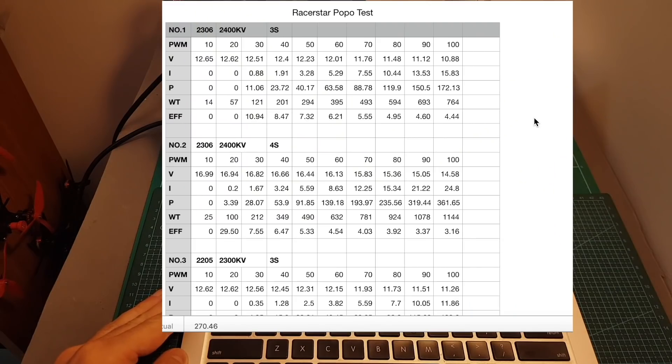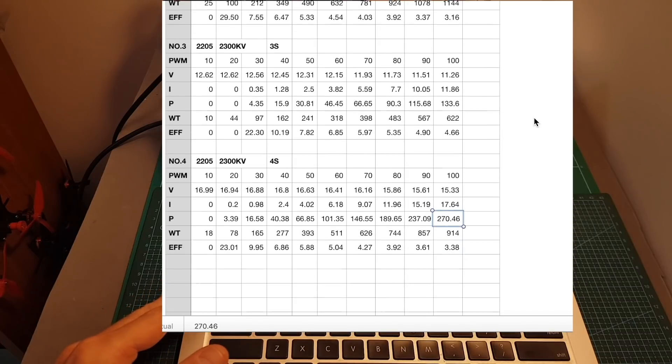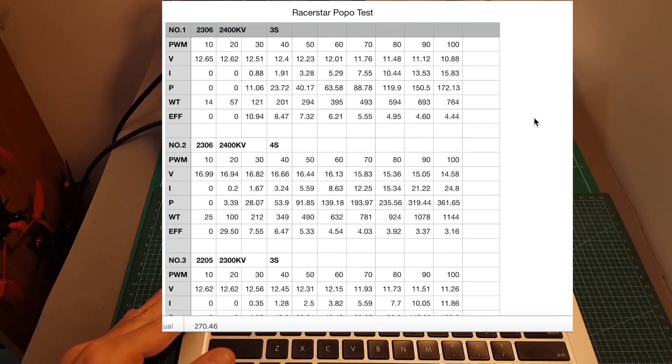The results are not outstanding and these are not very powerful motors, however they are not marketed as ones. You have to remember these motors cost about $10 a unit, and I think for a beginner who's looking for more flight time than speed, these motors are going to be more than fine. I'll leave a link below to these results so you can check them out.